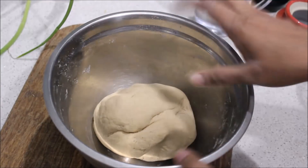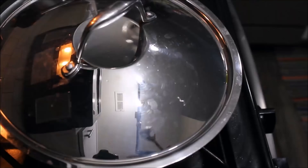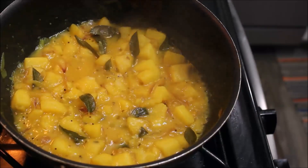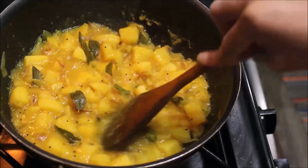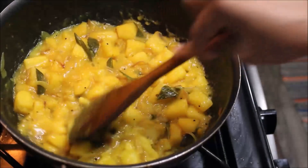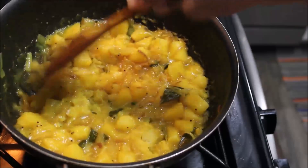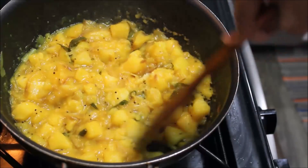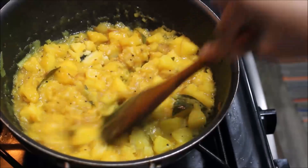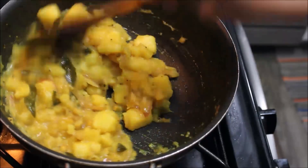We will add the onions when you pour it. As we are ready for the potato masala, I will mix it up. The potato masala is soft — add a spoon of curry sauce.